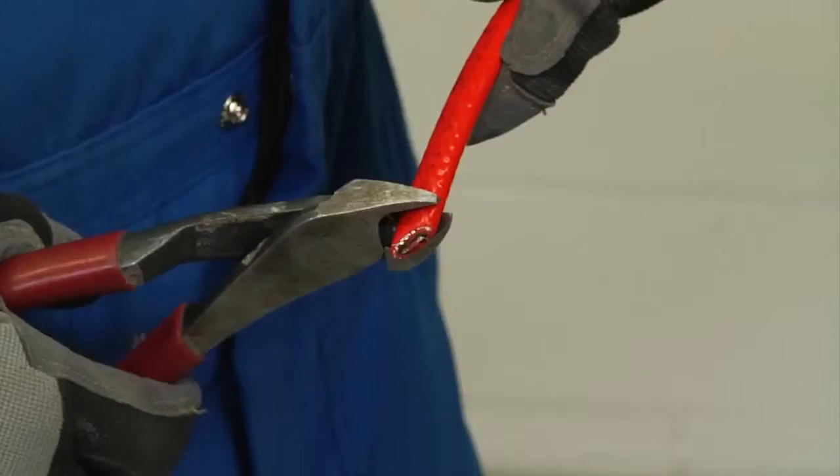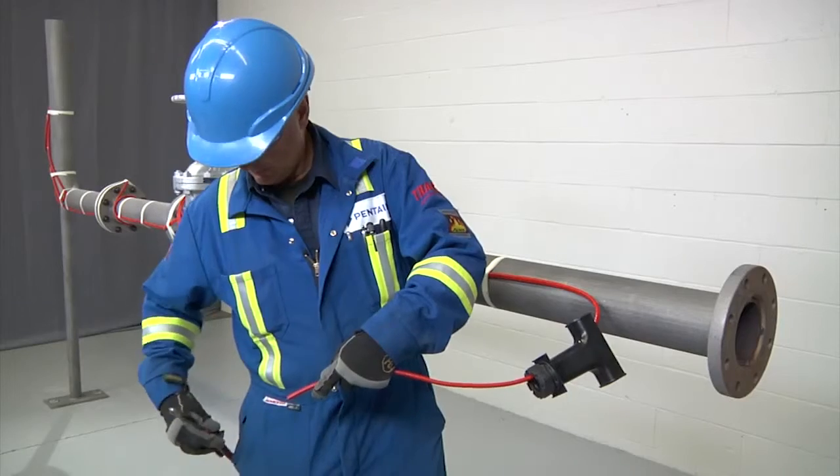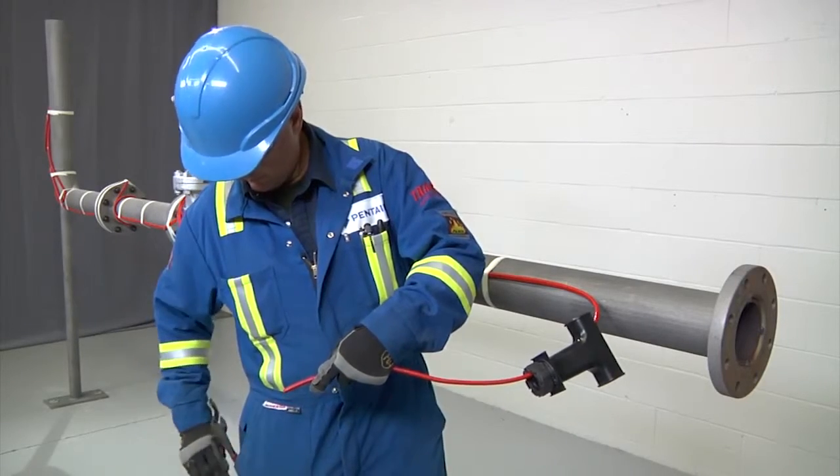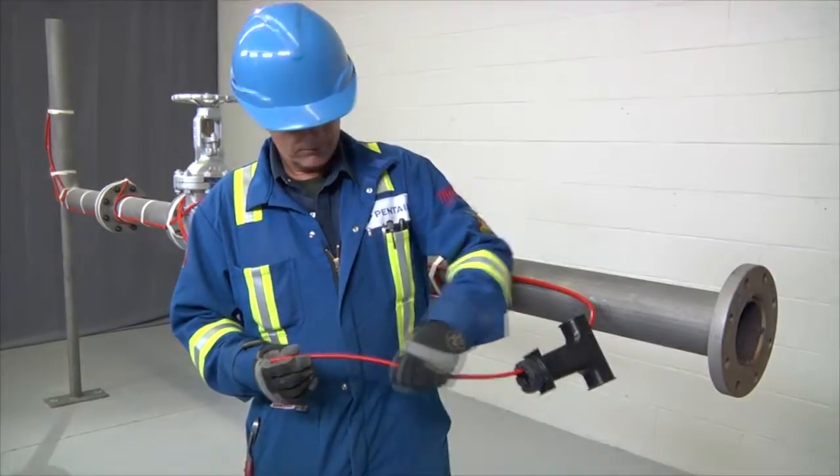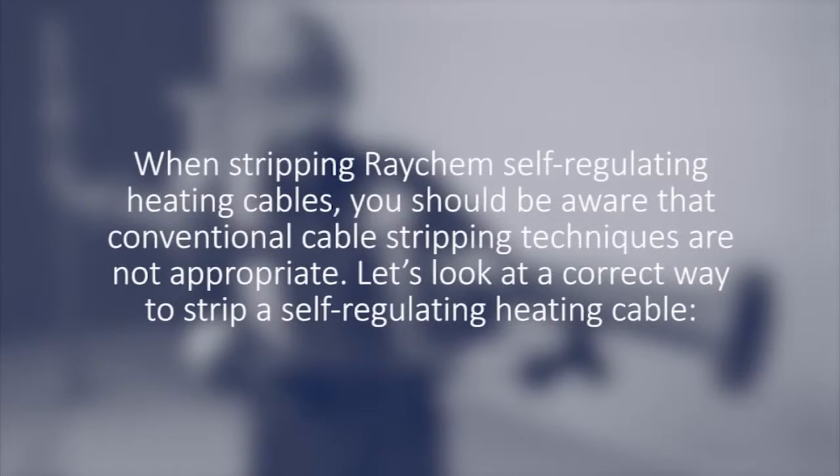Square off the cable end with a 90-degree cut, but do not attach to the pipe yet, and proceed to stripping the end of the cable. When stripping RayCam self-regulating heating cables, be aware that conventional cable stripping techniques are not appropriate. Let's look at the correct way to strip a self-regulating heating cable.